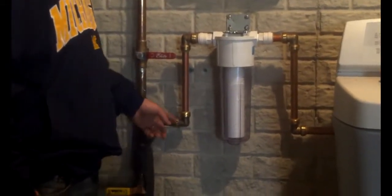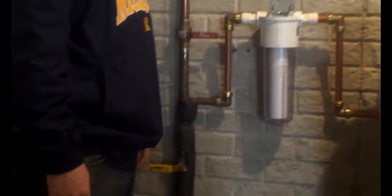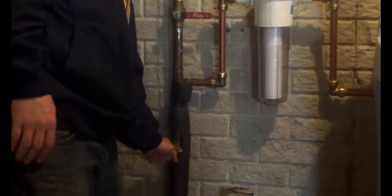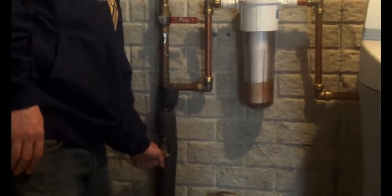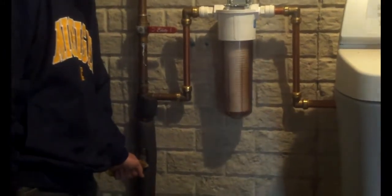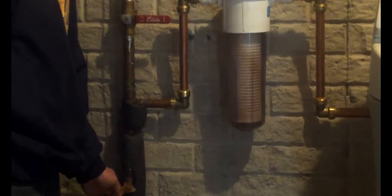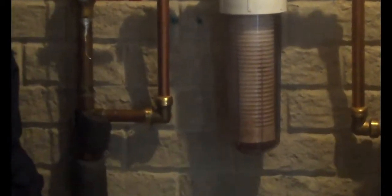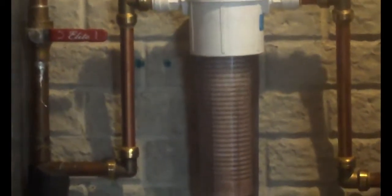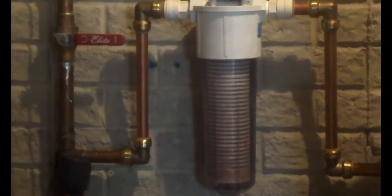Installation's complete. We've got the water coming in to the inlet, out, and back to the house — actually going into the softener and then back up. Now we're going to turn the water on nice and slow. Fill the housing up. You see all the dirt and the rust is catching already? Once you hear the pipe fill up all the way, you can slowly turn on the water the rest of the way. That's it — USA Filtration System.